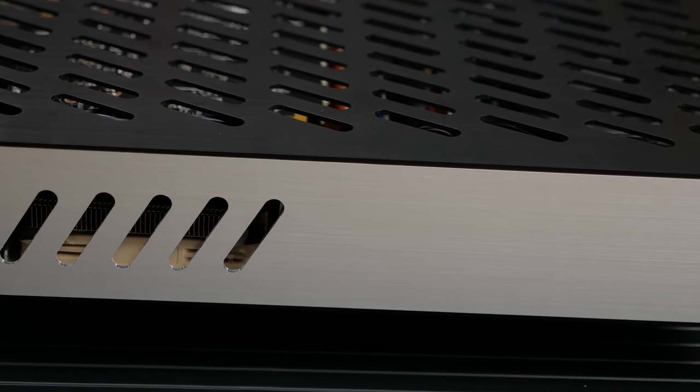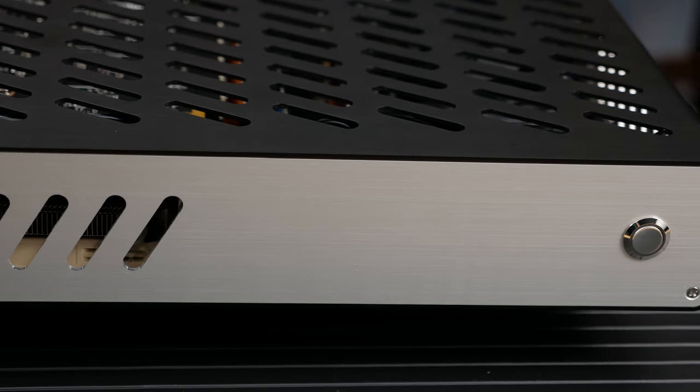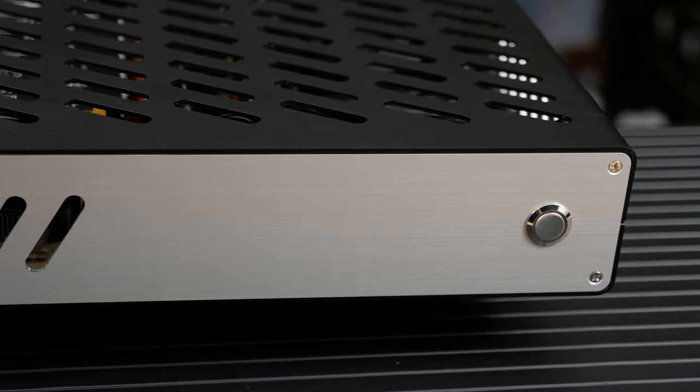I'd already built this crazy system at y'all's request, and it was time to think about trying to achieve another crazy build — a water-cooled build, a water-cooled mini build. So I hope to see you guys back next week for part two: liquid cooling a mini.